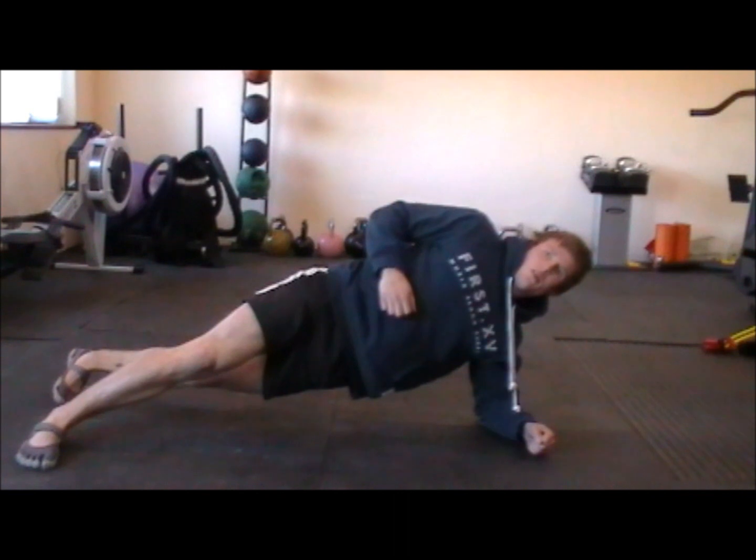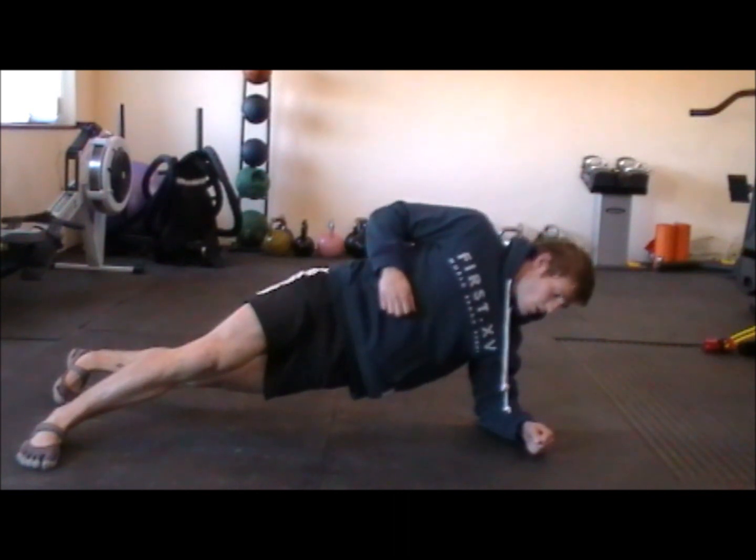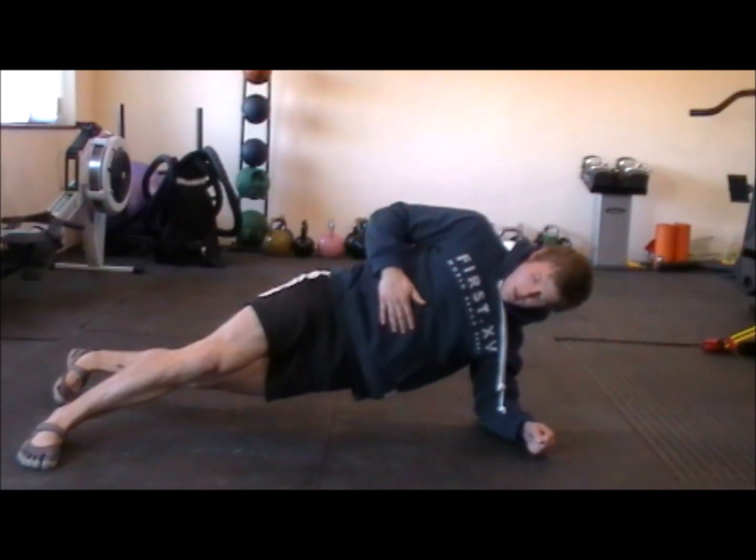What we're trying to do here is to prevent any rotation at the hips, so we've got the knee, the hip, and the shoulder all directly in line, keeping the bottom hip up off the ground.